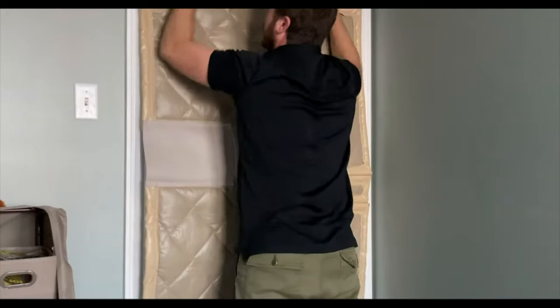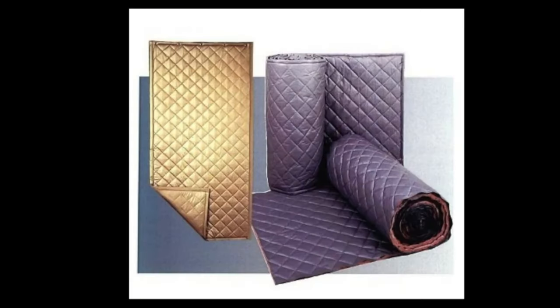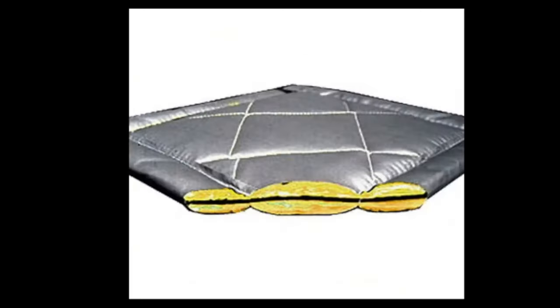Another thing you can add is a soundproof or sound deadening door panel. These are usually custom made, extremely heavy, and they block quite a lot of noise — more so than I thought. I did a sound test on one of these panels a few years back — I'll leave the link in the description. They're packed with soundproofing and sound deadening material including insulation, mass-loaded vinyl, and other materials to block noise. These can cost between $200 to $400 depending on the type and size of door you have.